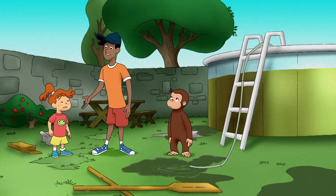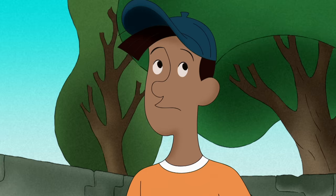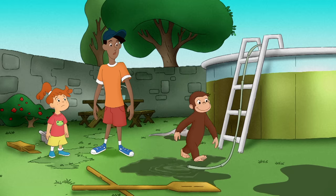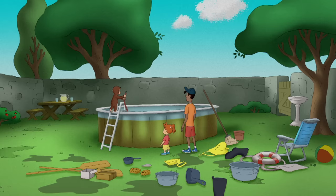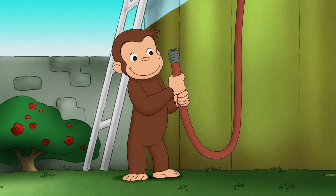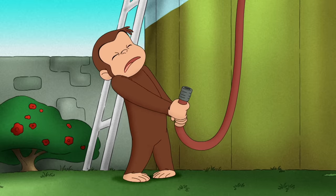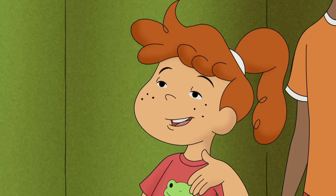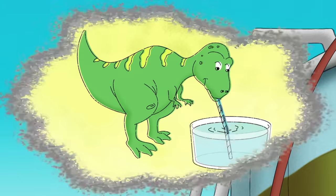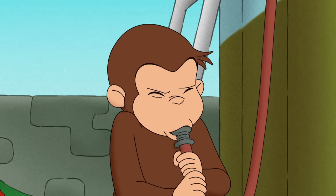I don't think dinosaurs use straws. Dinosaurs didn't have hands, right? Right. So how'd they drink their milk? You got a point. All George had to do was get the end of the hose below the water level, suck the water in, and then let gravity take over. But sucking water out of a hose was a lot harder than sucking it out of a straw. Too bad we don't have a dinosaur — a dinosaur would have that pool empty in a second. He was going to give it his best dinosaur try.